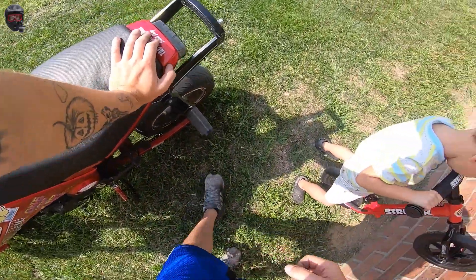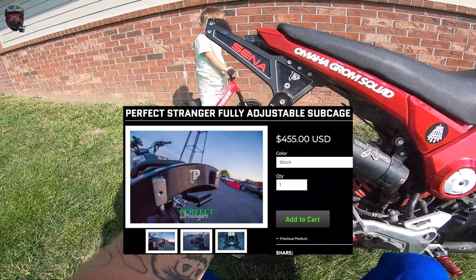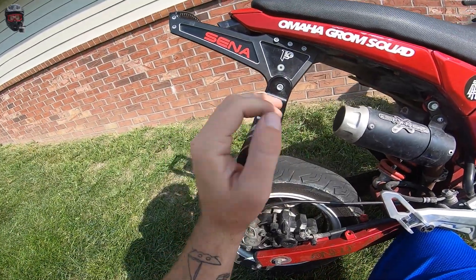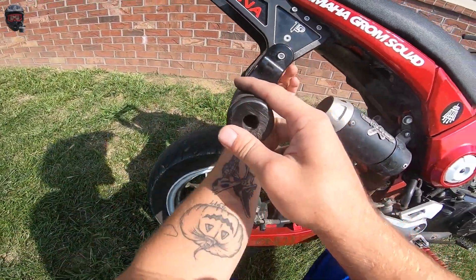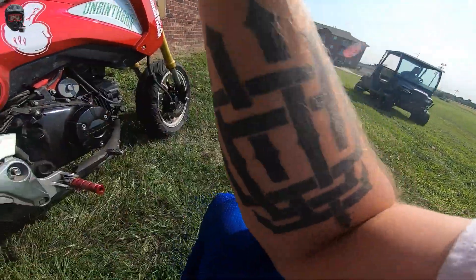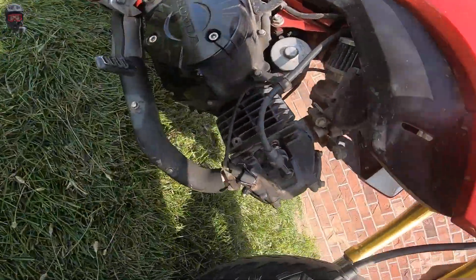I've got a YSS rear shock — it's a lot stiffer than the stock one and a little bit taller. Then there's my sub cage — this is probably the part I get the most comments on. It's a PSD Perfect Stranger Designs cage, probably a five or six hundred dollar stunt cage. My only gripe is it's a bit short for scrape — I'd prefer it extended out further. It's a very nice bar though, very comfortable, and the adjusters have a bunch of different slots. TST Industries tail light, and I used to rock 50 stunt axle sliders but not anymore.